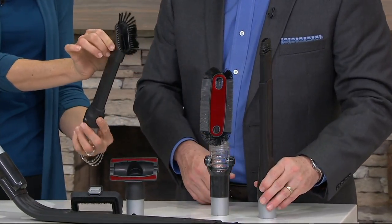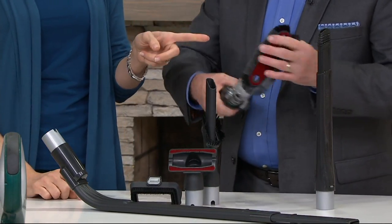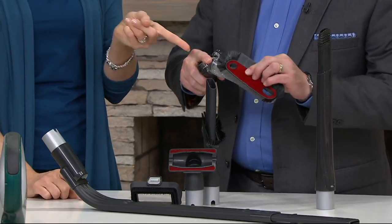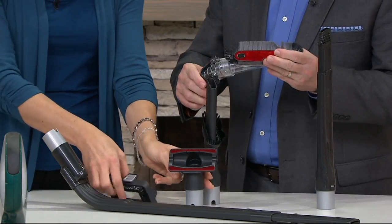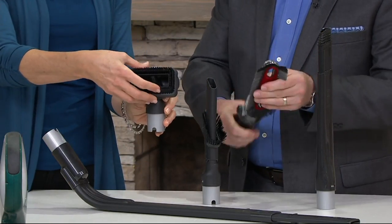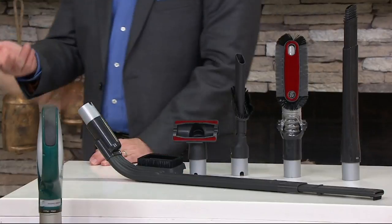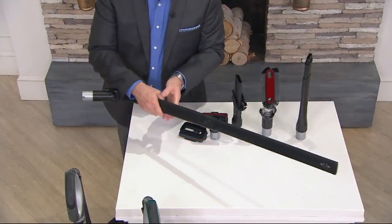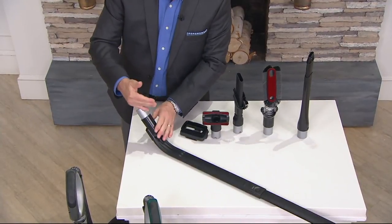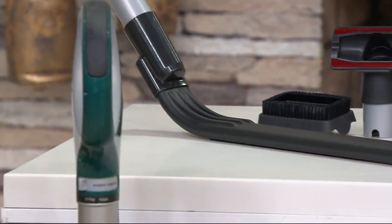This crevice tool has an extra duster — so handy. It's really great for getting the dust. This is a multi-angle dusting brush, great for ceiling fans, blinds, and places you couldn't really get dusted before. Here's another dusting brush — you can snap this on and off — or an upholstery tool. Because of the sealed technology, it keeps that dust in the vacuum so you can go outside and dump it into the trash can. And then there's this weird-looking contraption — the under-appliance wand — to get underneath dressers, beds, and appliances.